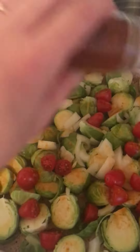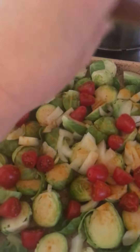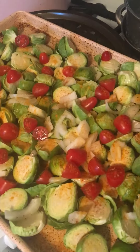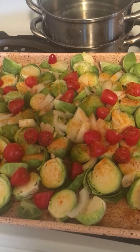Then I'm gonna put some chili lime seasoning — this is from Tastefully Simple, it's called chili lime seasoning, it's really really good. And that's it. Then I put it in the oven for about 25 to 30 minutes, just till everything's really tender.